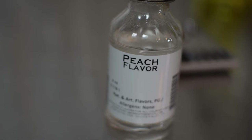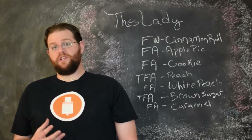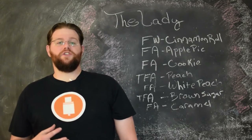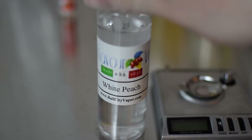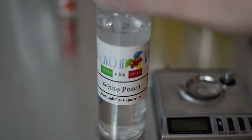A lot of people online will recommend TFA Juicy Peach, which isn't a bad peach flavor, but it tastes more like peach rings or peach candy instead of a natural peach. This combination of the two peach flavors ends up taking on a canned peaches and syrup sort of flavor that works great for this recipe and, in my opinion, puts it over the top as an excellent peach cobbler that you can almost feel on your tongue.